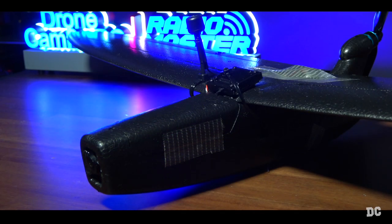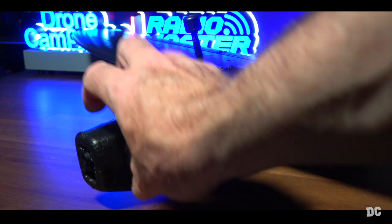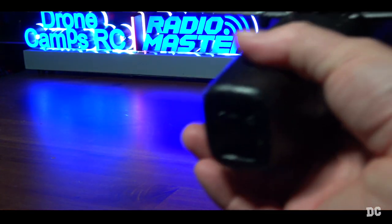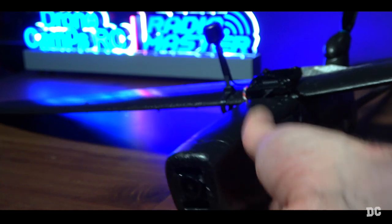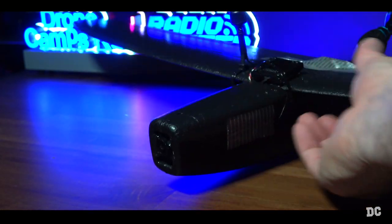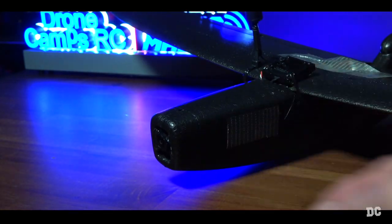If you look back on the channel, I previously reviewed the white version — that's the first one that came out. This one is simply the brand new black version. It can accommodate a super tiny micro cam in the front. You can also trim out this front end just by snipping off the very top two pieces with a razor blade, and then you can fit a much larger camera in there, something like the DJI O3 or this Walksnail Avatar camera.